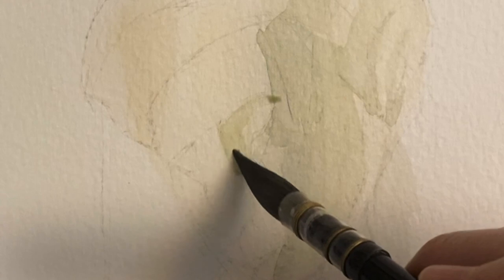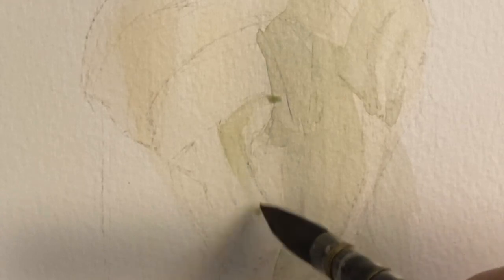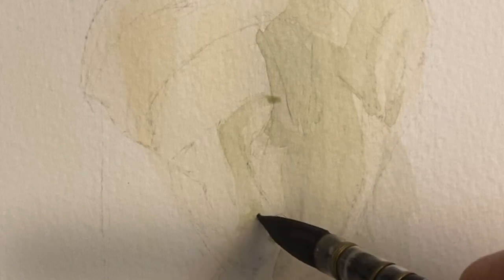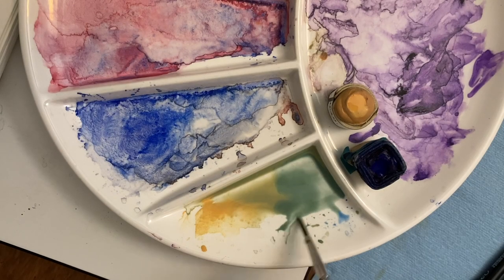I'm using a quill brush, also called a mop brush, and I love how versatile this brush is. I can use the side of the brush or push down on it to get a very thick and full brush stroke for large areas, and I can also use just the tip of the brush to get fine lines and small details.